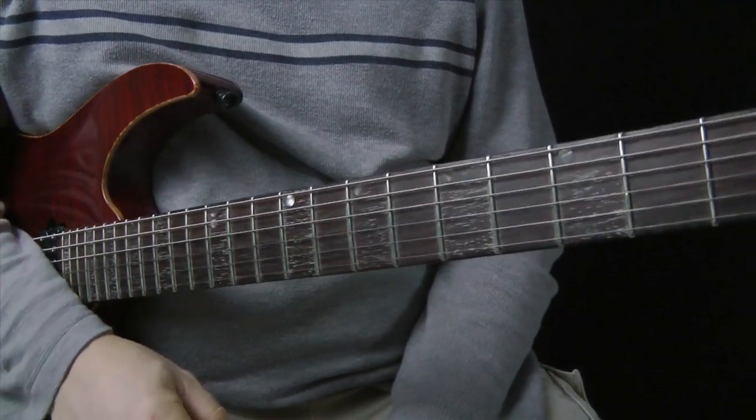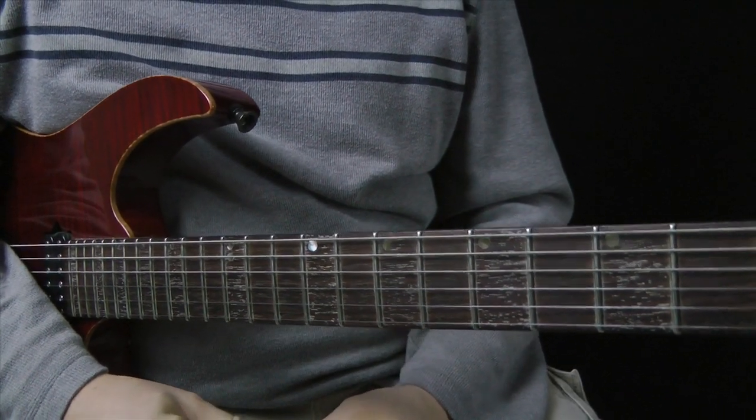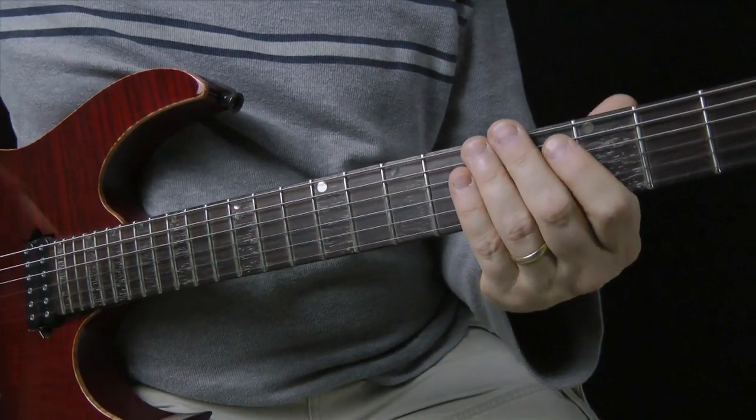One thing to note: I'm tuned to standard tuning here. The song — and in my performance video where I'm playing the black guitar — is dropped down a half step, so it's tuned to E flat.